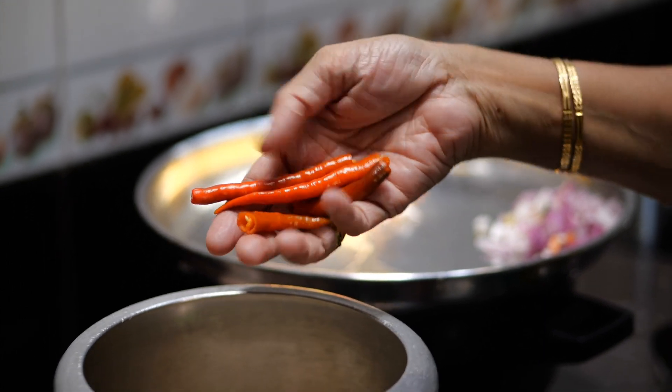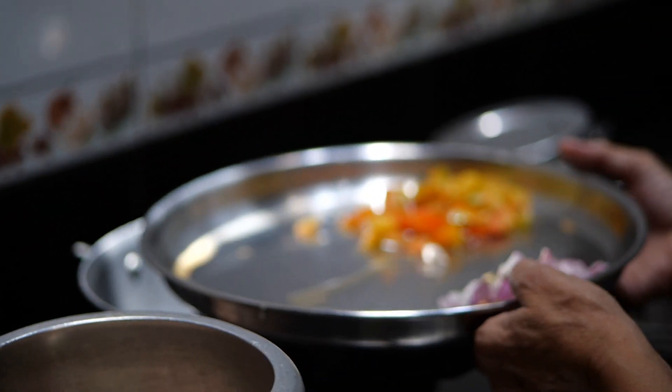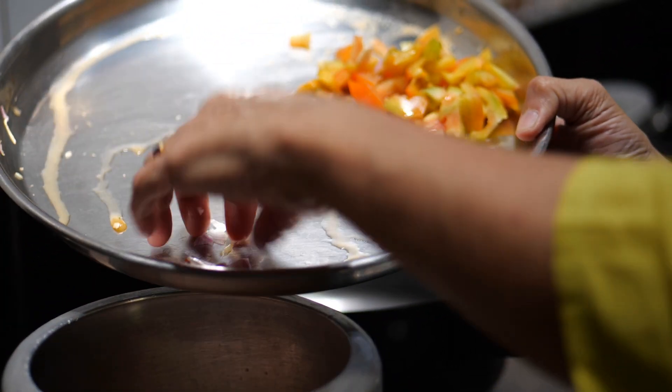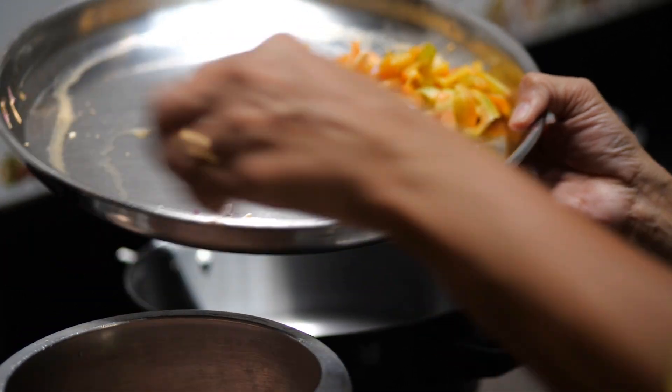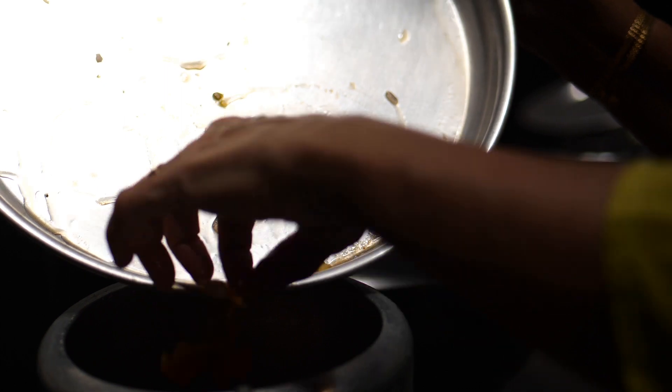Two green chillies — they have turned red because of the heat. These are two fresh chillies. This is one onion I have cut — put it in while boiling. Chopped onions and this is one tomato, right on top.